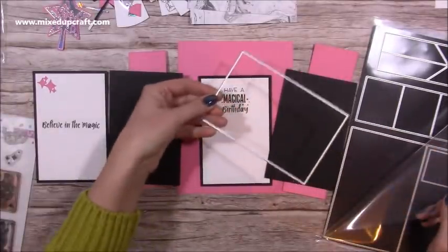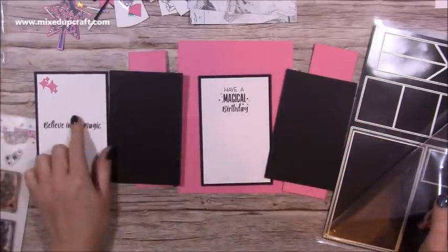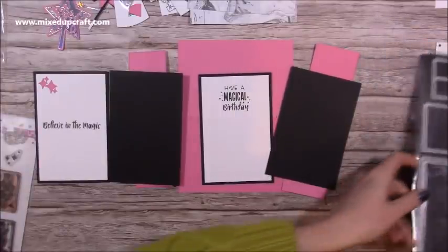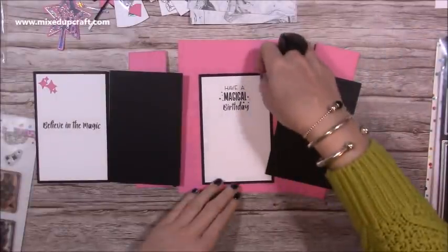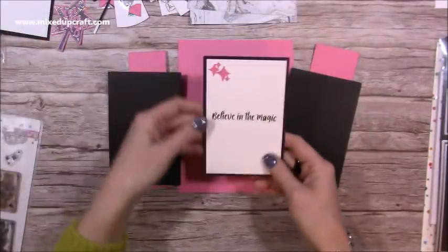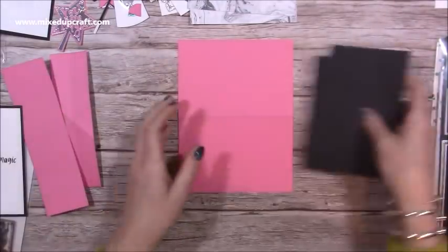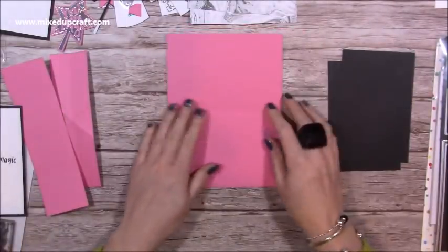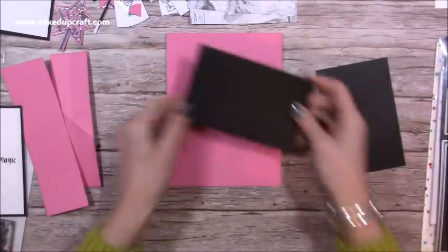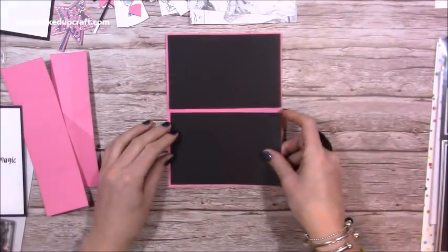I'll take it out just so you can see. It's that one there. Then what I've done is cut by hand the white, just to go on top again, so I've got that background to be able to stamp and write my message. This one's actually going to be for the front cover, and this is going to be the back — this is where I'll write my message. When making the twist and pop, you always want to lay down your backgrounds, mats, and layers first. I'm going to have this black one here and this one here.